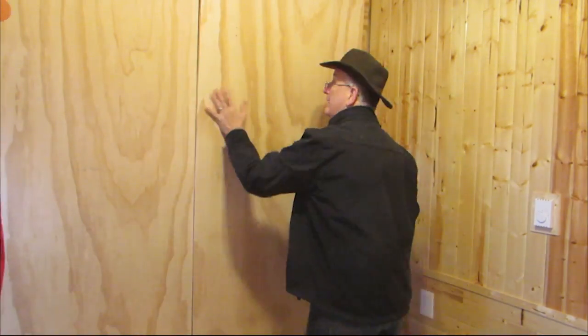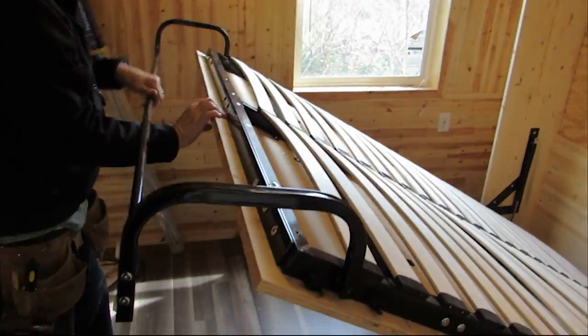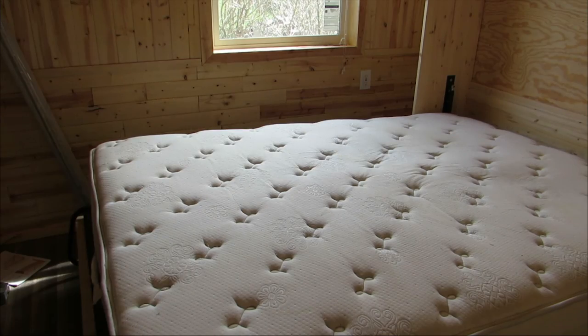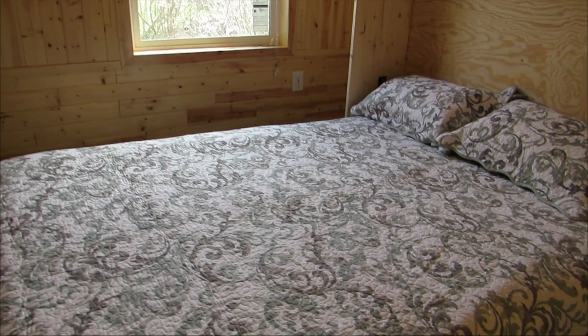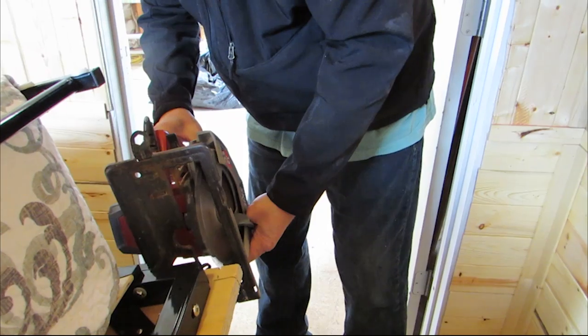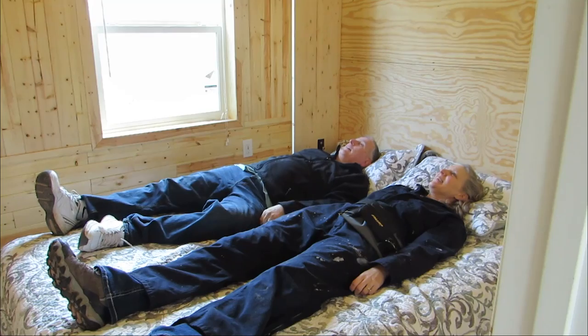Husband stealthily added the handles to the bed without me noticing, and he also hung the blind over the window. Then we pulled it down to add the mattress and the bedding. We noticed it wasn't sitting level, so husband notched out the corners so the feet would fully extend. And this worked, so we tried it out.